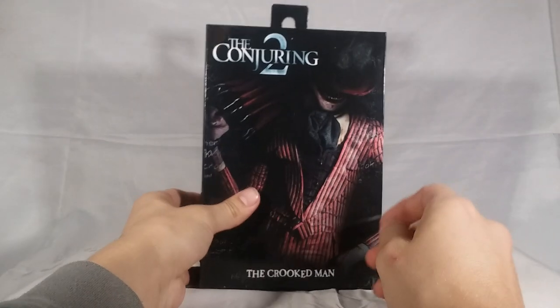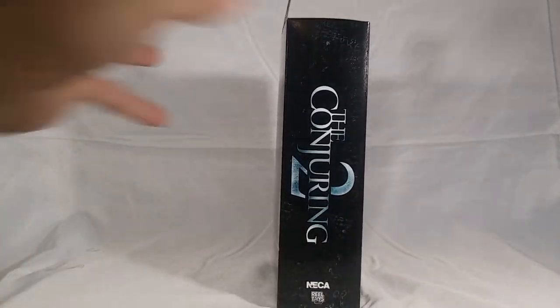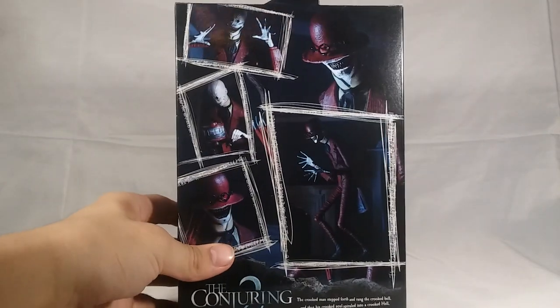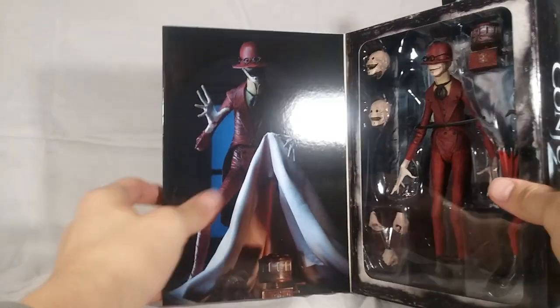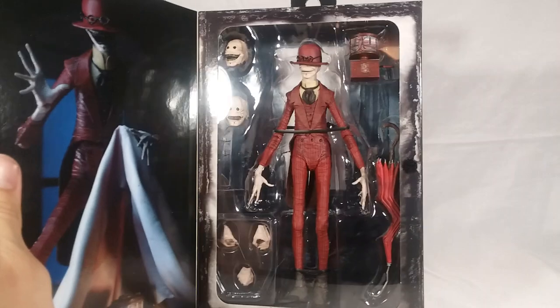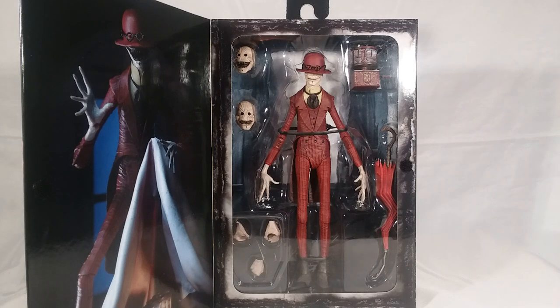Let's start off with the packaging. At the front we have a nice picture of the Crooked Man, and it says 'The Crooked Man' at the bottom, 'The Conjuring 2' at the top. On the side we have The Conjuring 2 and NECA. On the back of the box there are obligatory product shots showing different display options, which look awesome. There's a little bio if you'd like to read it — go ahead and pause the video. On top of the box it says The Conjuring 2, NECA, ages 17 and up. If you open the front flap, you have a nice picture of the Crooked Man and a makeshift of the tent from the movie — the little boy's tent — and then the figure surrounded by all the accessories, which looks absolutely fantastic.